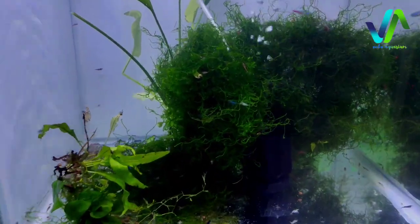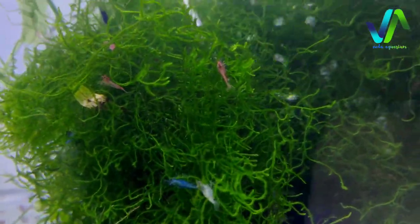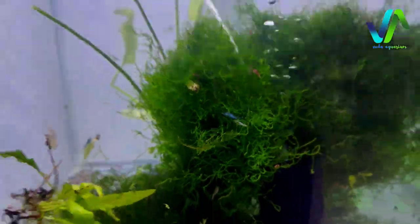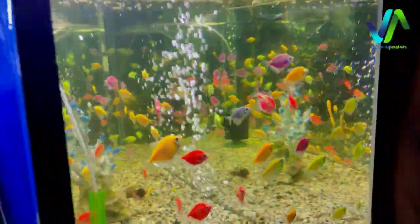And in this tank we have moss. You can see with the moss there are some shrimps like blue shrimp and red shrimp. And done with this live fish room.